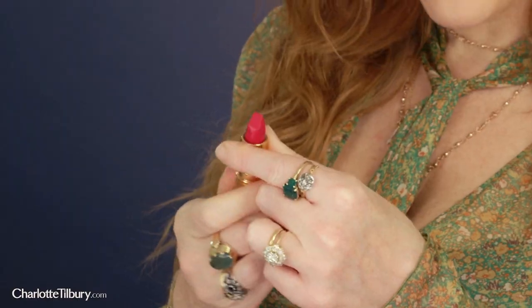Hi darlings, my name is Charlotte Tilbury and today I'm going to show you how to get the raw look using my iconic Matte Revolution Lipstick in The Queen. This is a color that I have made especially in homage to one of my incredible inspirations, Queen of England Elizabeth II.